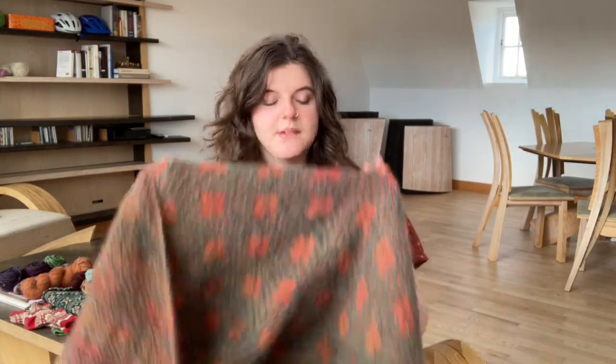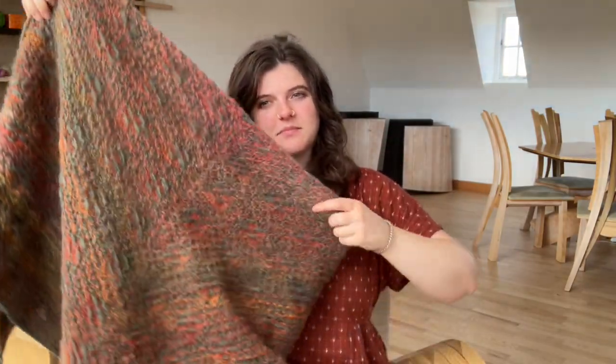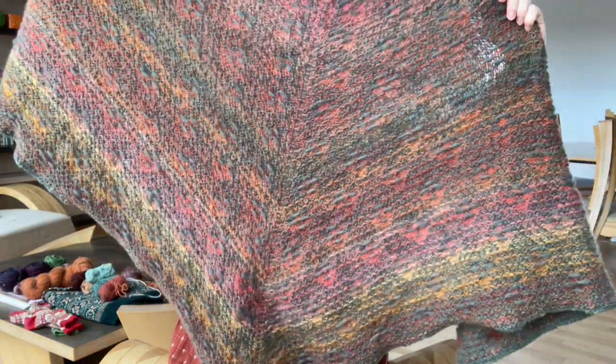I like this finished object, though I don't love it at the moment. Maybe my opinion will change once it's been blocked — I've only worn it once. I'll show you the back, so you can really see the variation in my contrast color.